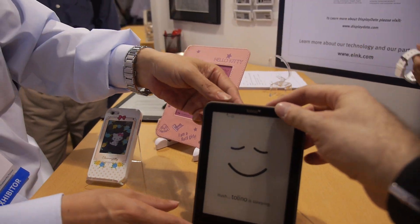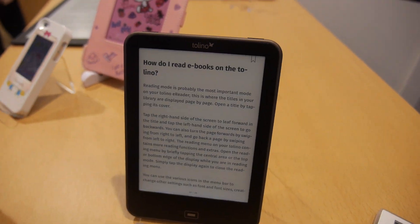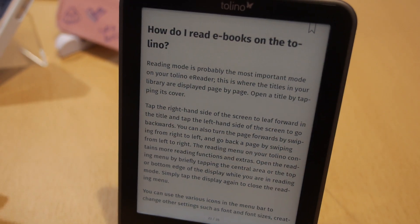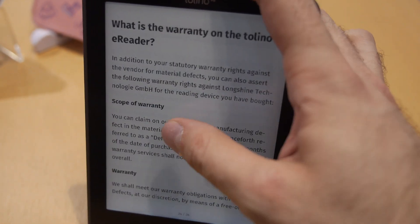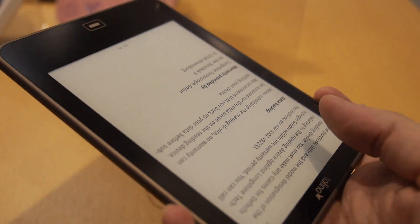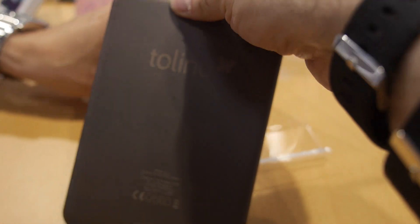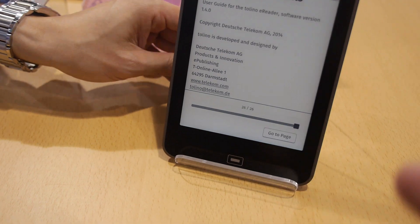Here we're showing the Tolino Vision, and it just launched in Europe using our latest Karta technology, so it's the best e-ink display we have. Very nice touch, extremely nice looking. It's been for sale since last month, available all over Germany. Deutsche Telekom decides the pricing.